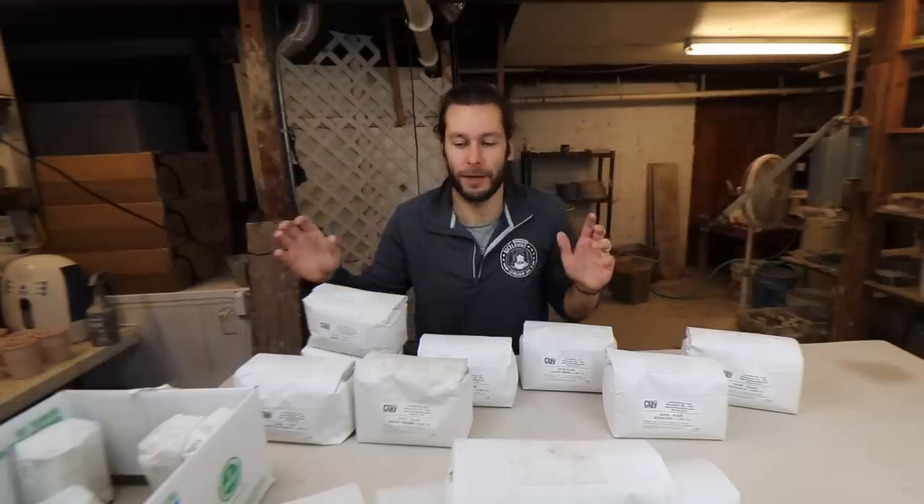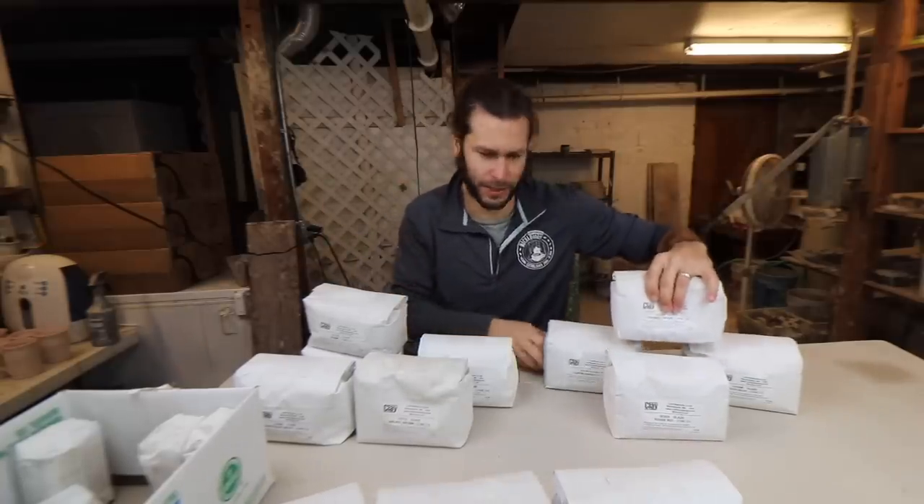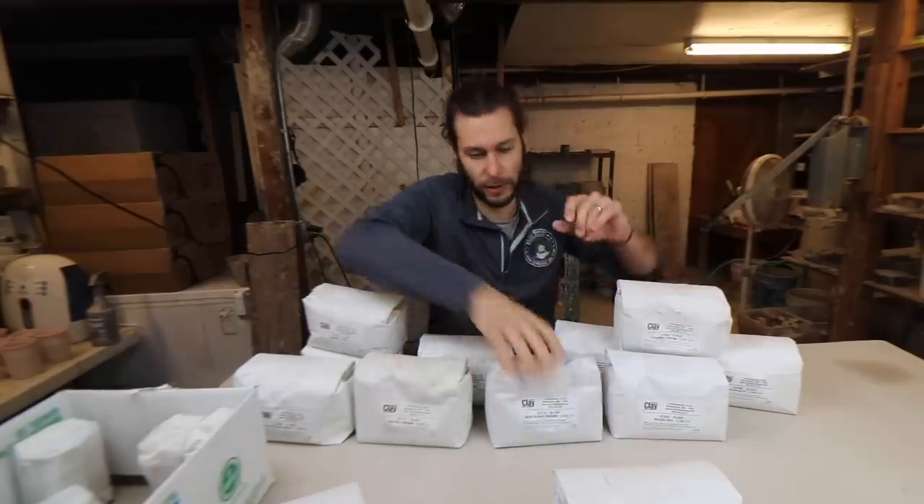And then I'll make a bunch of videos about it and then I'll give all the combos away to people so that if they want to try out the combos themselves, they can go to Continental Clay and buy the glazes. So Continental Clay was super sweet. They said yeah, let's do it. Let's get you some new glazes.